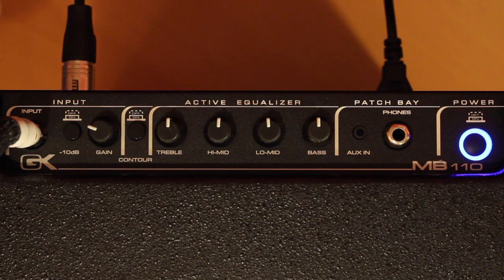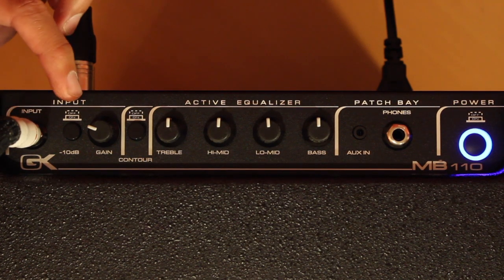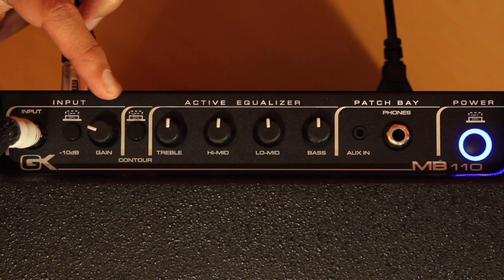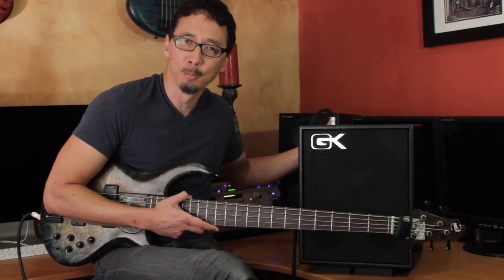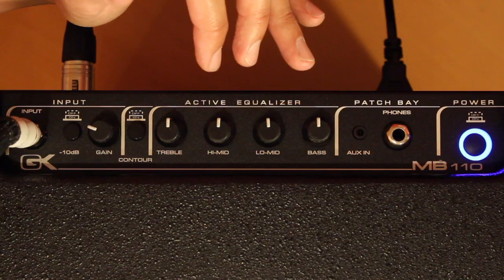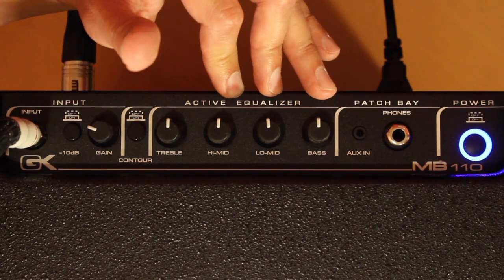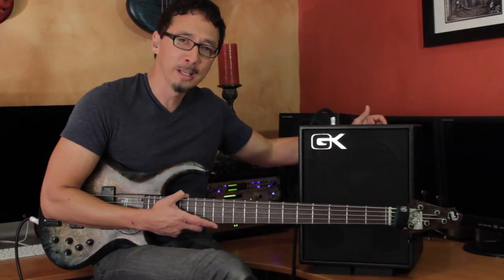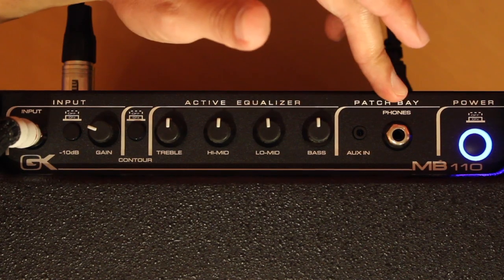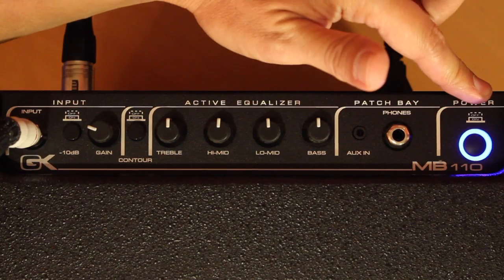Starting on the left side of the top panel, you've got your input jack, your input attenuator, your gain knob, contour switch, which is a bit of tone shaping — it does a mid-scoop, we'll talk about that, it's a cool feature. You have GK's great 4-band Active EQ, an eighth-inch stereo mini plug for the auxiliary in, a very cool feature for practicing, as well as the headphone jack, and your power button.